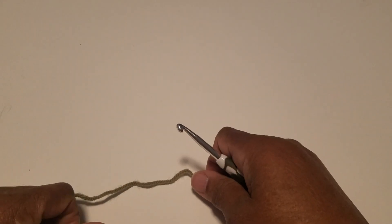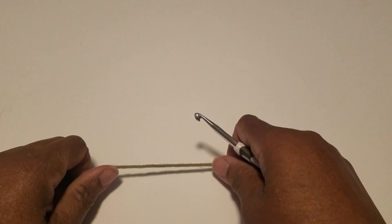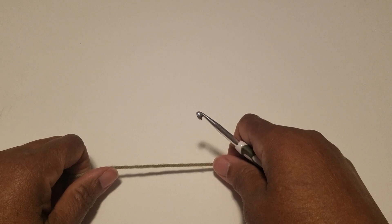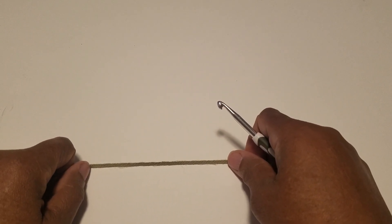Hi everyone. Welcome back to Niecy's Closet. Today I'm going to show you how to do the knit look stitch. So you're crocheting but it's going to look like you knit it.